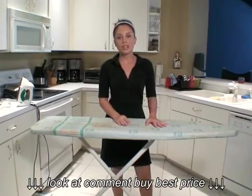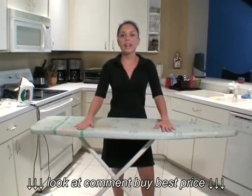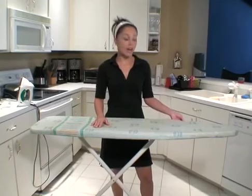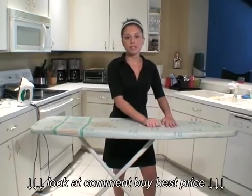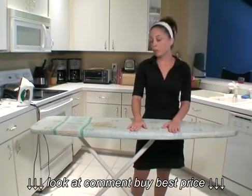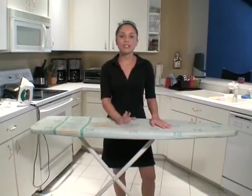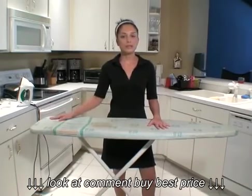With your ironing board, the most important thing you have to remember is that it has enough padding. A lot of times, if you use it over time like this one, it can get stained and worn, and the padding does get thinner and thinner over time. You do need padding to be able to get a good, firm press on your shirt. You can purchase ironing board covers and extra padding separately. So if you want to keep up on your ironing board and make sure it lasts and you get a good iron on all your clothing, those are some important tips to remember.